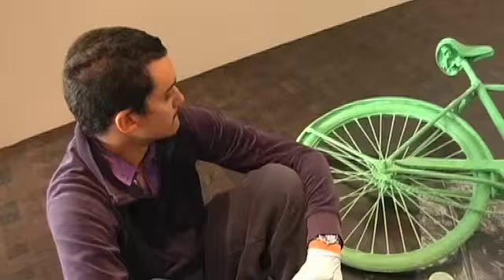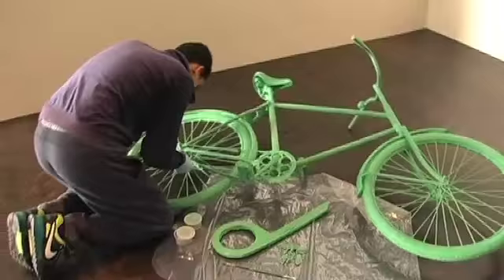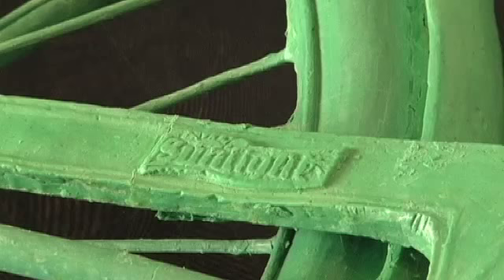This particular object, in terms of its fabrication, has a metal skeleton and then we've cast the shape and form of a bicycle in pure soap.